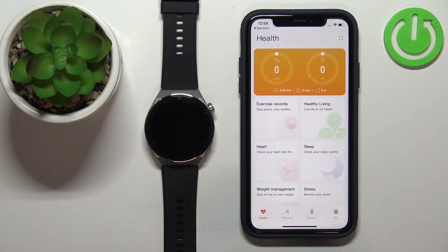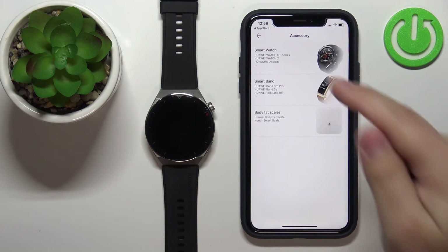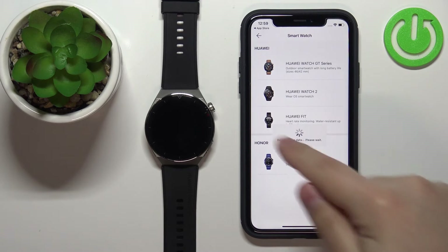Once you see the health page, tap on the Devices icon, tap Add, tap Smartwatch, and wait until the list is done updating.